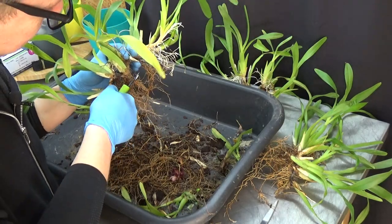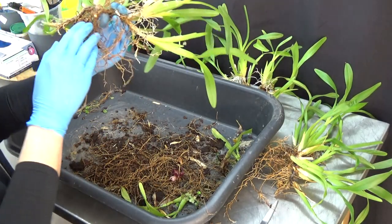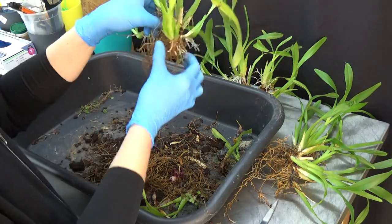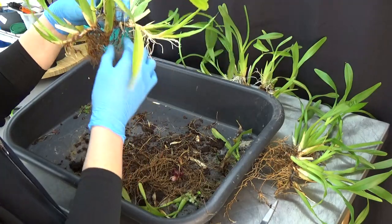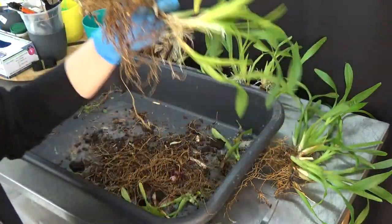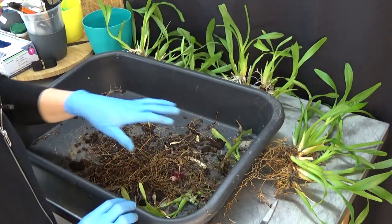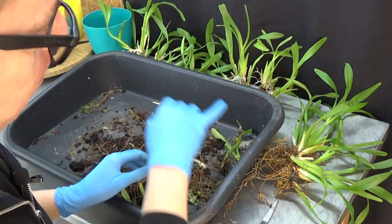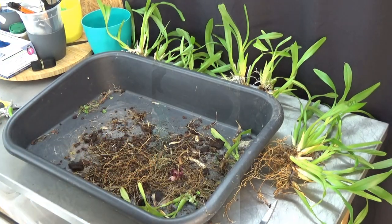Here we go — a little bit of rhizome again, it can go away so we don't start to bury it. This is also a very nice part of the plant, so four parts. Let me clean up and then I'll have another look and clean the parts of the plants with some hydrogen peroxide. I'll be right back.